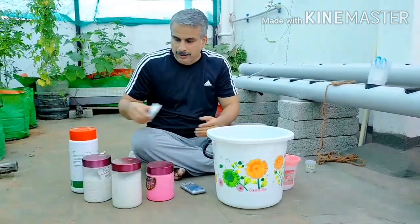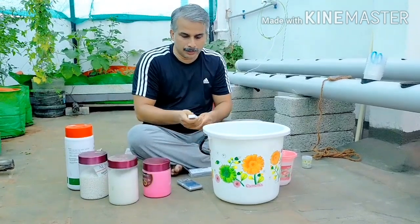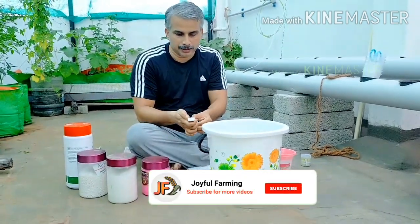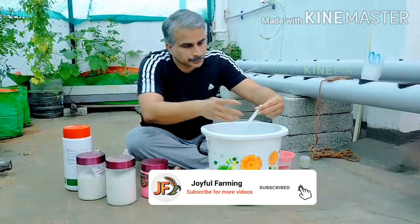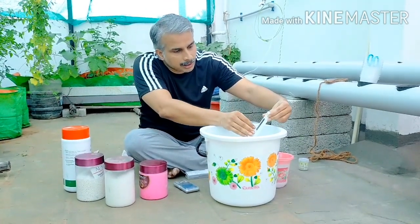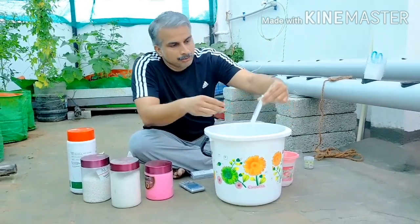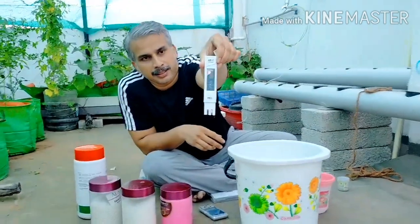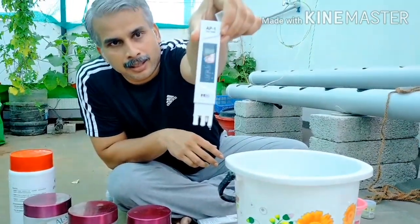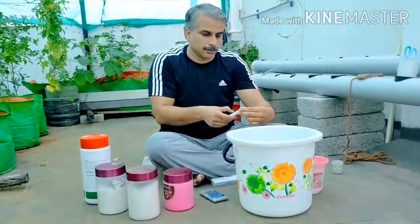First, we are going to take RO water and check the TDS. TDS is 53, which is apt — this is not a problem, this is good.